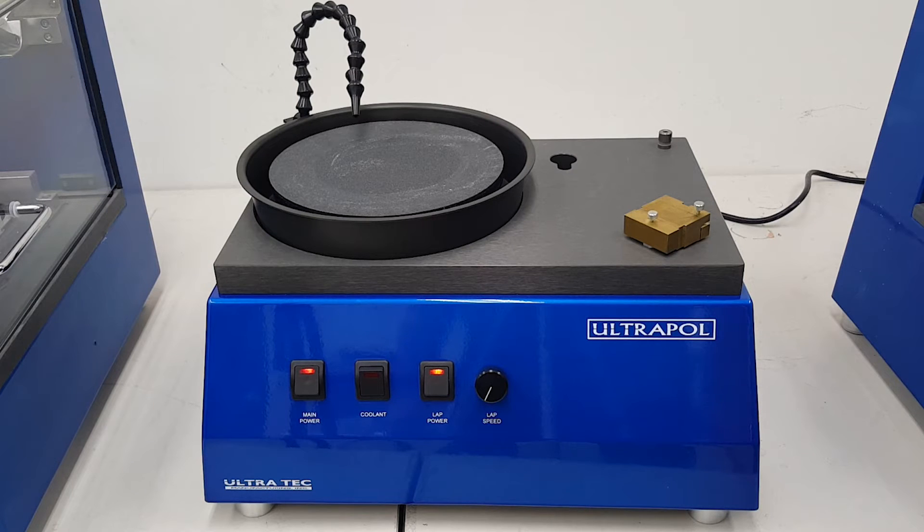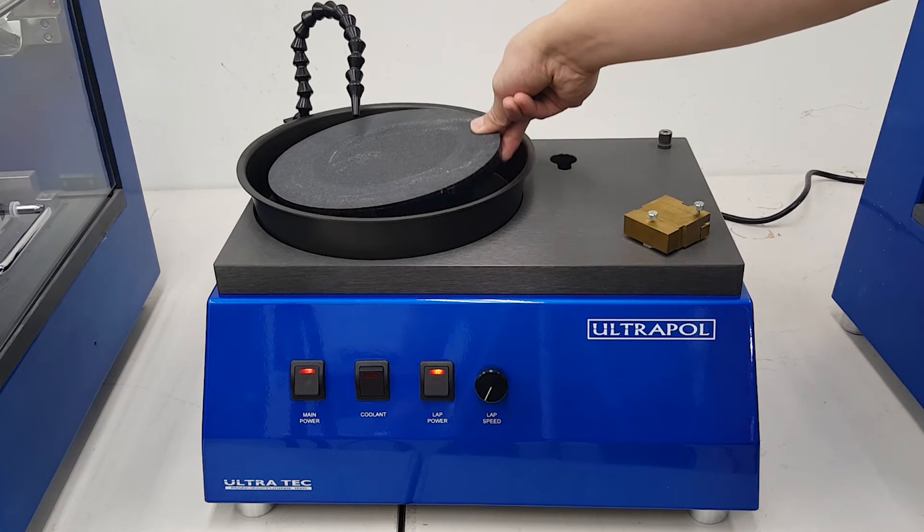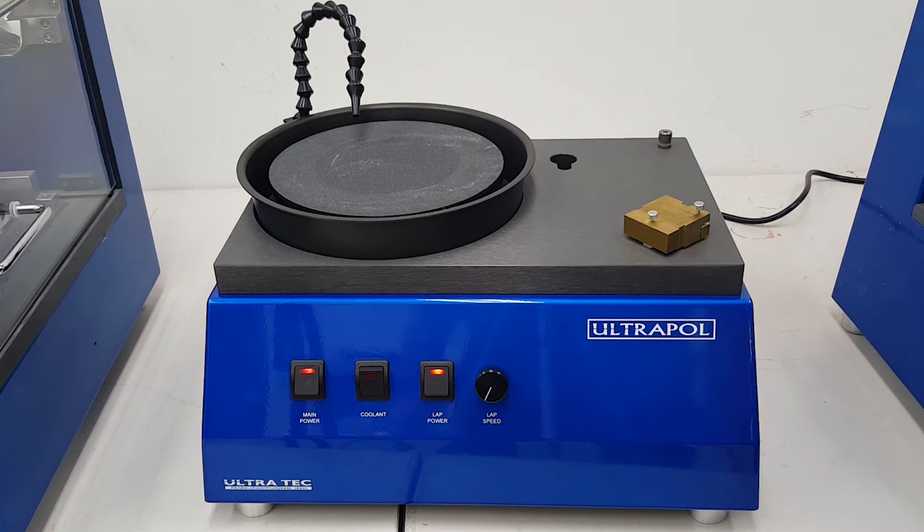The Ultrapull Basic flat grinding and polishing machine provides a flat rotating surface for the removal of packaged layers from NAND flashes or related components. It can also be used for cross-sectioning and cleanup of edges of components coming from the Ultraslice precision saw. The 8-inch lapping diameter plate is removable and can be covered in diamond films, laps, or pads to achieve the correct surface finish.